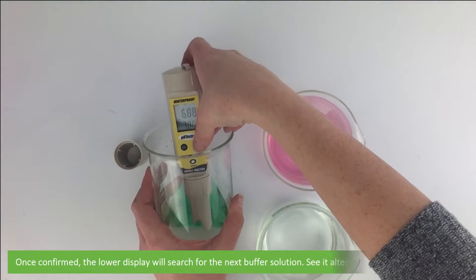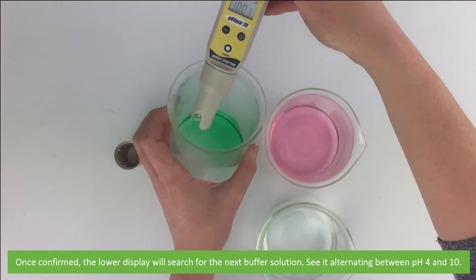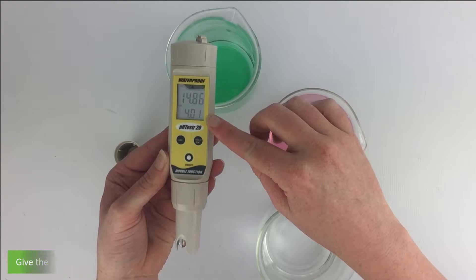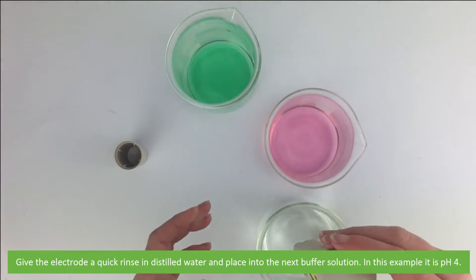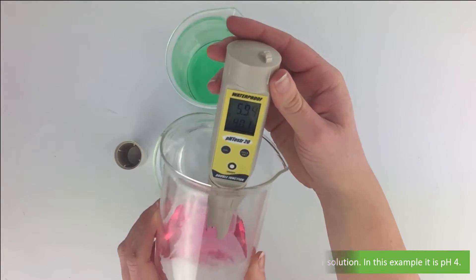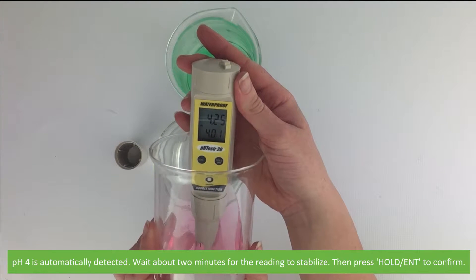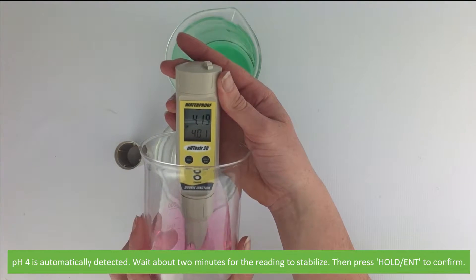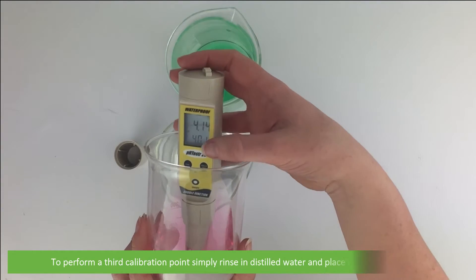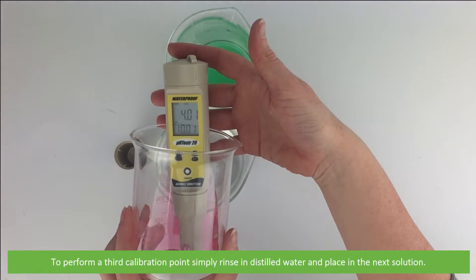Once confirmed, the lower display will search for the next buffer solution — see it alternating between pH 4 and pH 10. Give the electrode a quick rinse in distilled water and place into the next buffer solution. Wait about two minutes for the reading to stabilize, then press Hold/ENT to confirm. To perform a third calibration point, simply rinse in distilled water and place into the next solution.